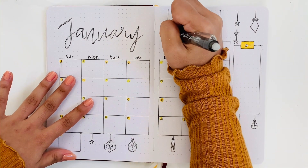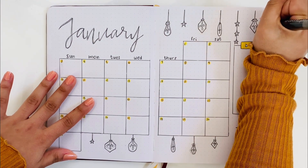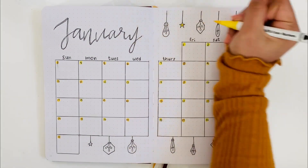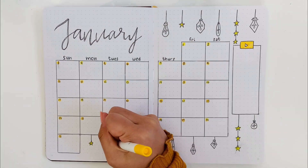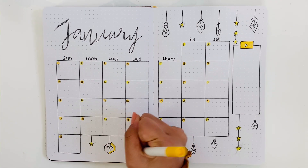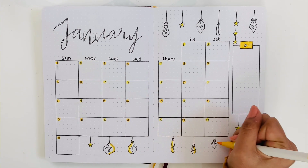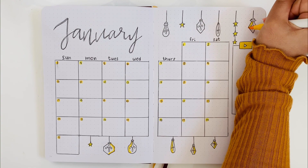Just so you guys know, I am erasing the pencil after I'm done with the pen. I am adding the same color to one side of the light bulbs to make it consistent with the cover page.